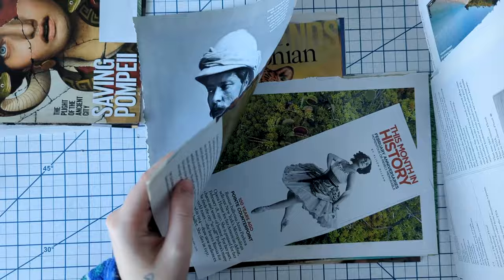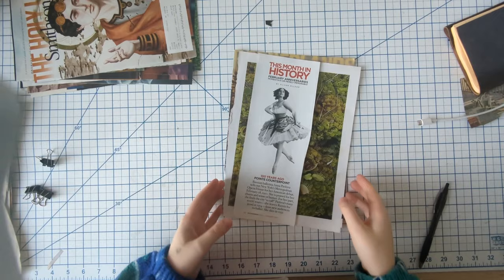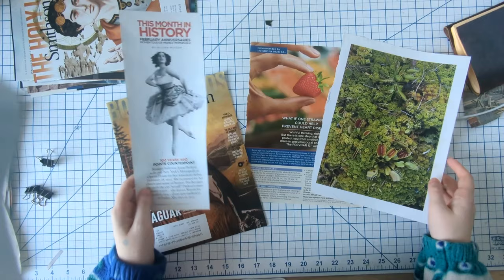The beauty of a challenge like this is that it just kind of opens up your mind to using less or something different. Let's see the piles — this woman just kind of really caught my eye. So let's see what we can do with these four images.